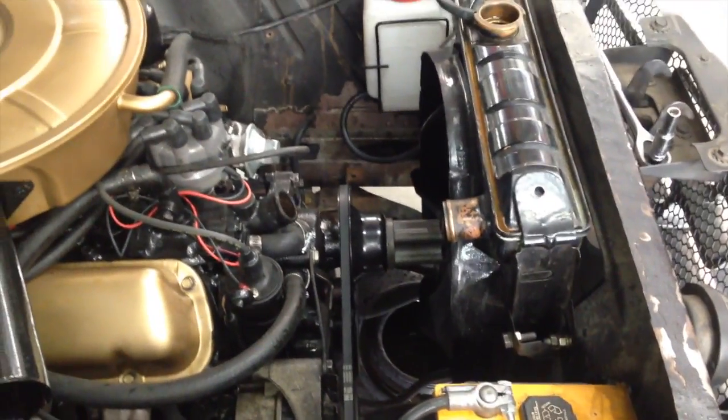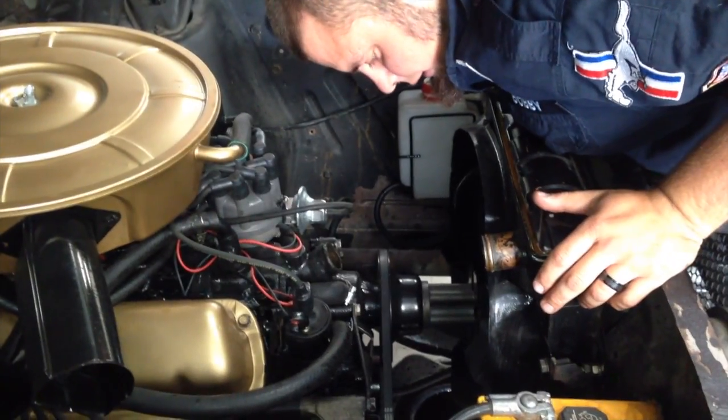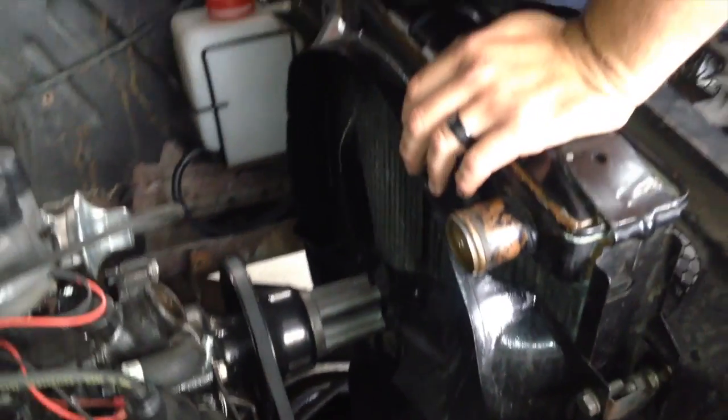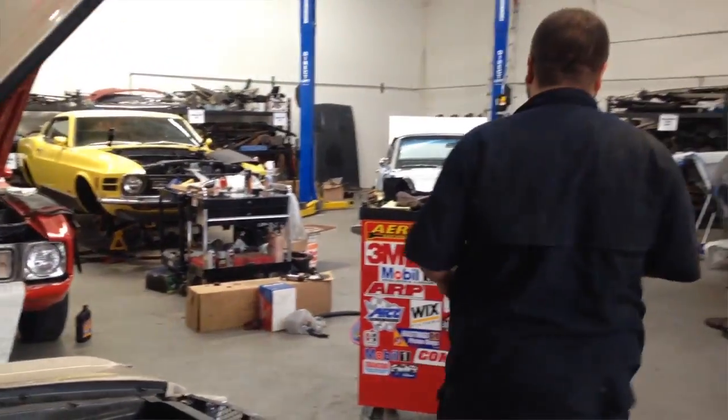Radiator is still draining out of the bottom. So after that drains, we'll undo our lower hose here and our trans-cooler lines, unbolt our shroud, slide it on back, and pull the radiator out.